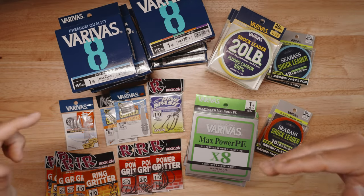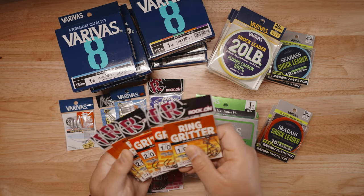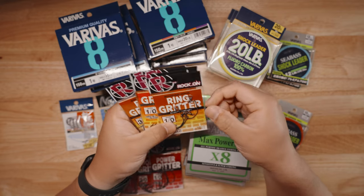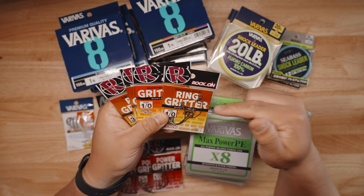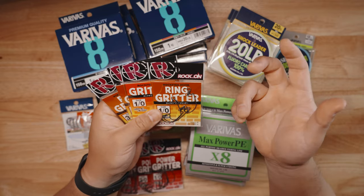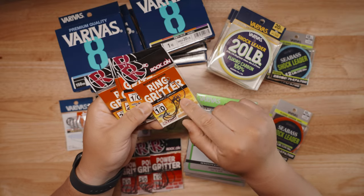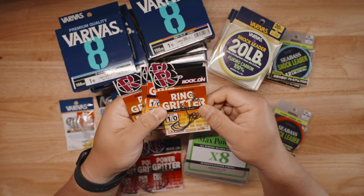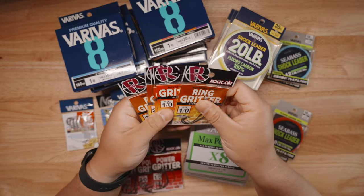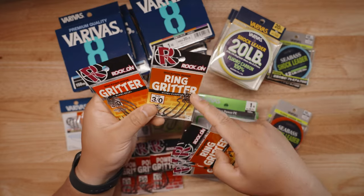Now, Varivus is known as the king of lines in Japan, but they also make terminal tackle — and I've never actually used their terminal tackle before. They sent the Ring Gridder rockfish hook, made for saltwater — salt-water resistant, won't rust on you. It's like a worm hook but with a swivel at the end, so you can add a weight or something spinning, almost like a swimbait with a paddle tail. Really small hooks — not surprised since Varivus is known for BFS fishing. I got the 1/0, 2/0, and 3/0 sizes, all made in Japan.